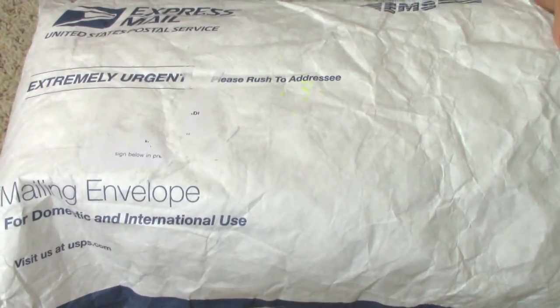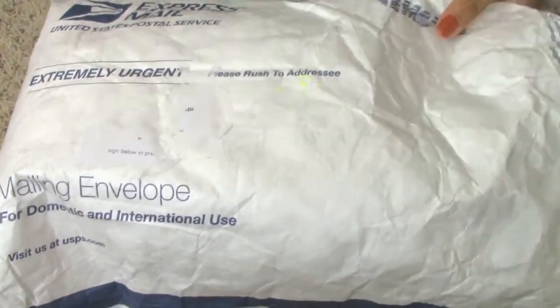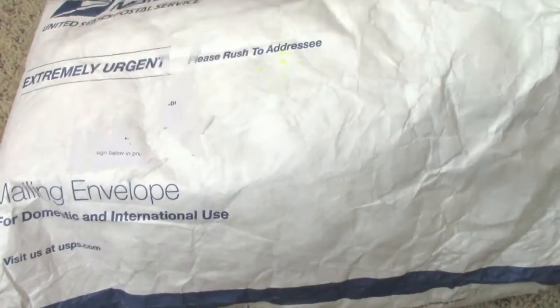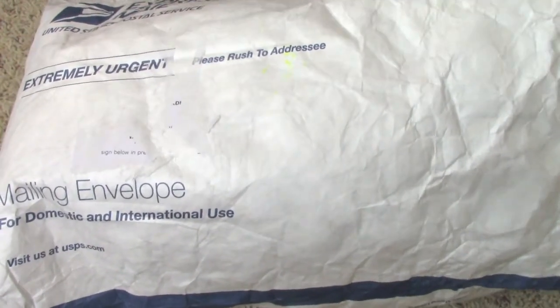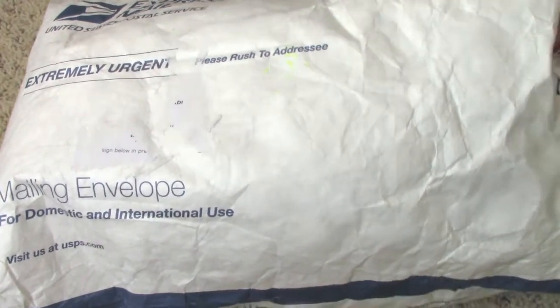So here is the package. I haven't looked inside yet, but I did open it up just to save time. It came in super fast — I believe like two days after I got a confirmation or so. Super fast delivery again, which is really good. I'll let you guys take a peek of what's inside.